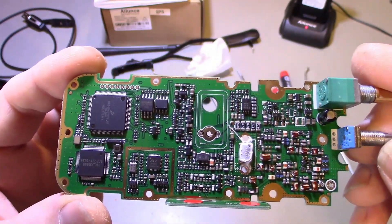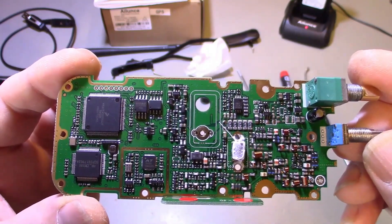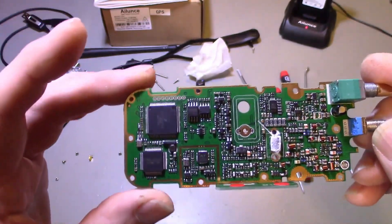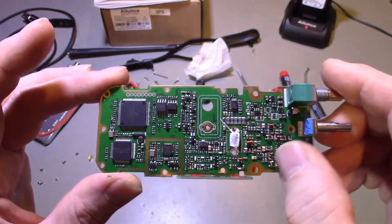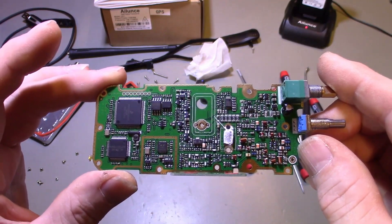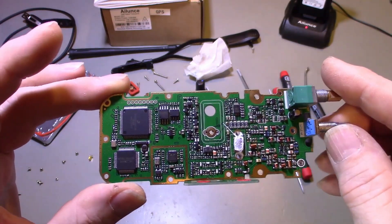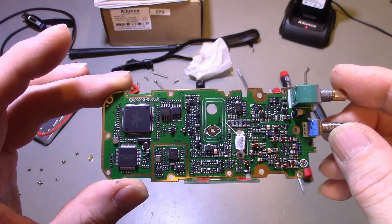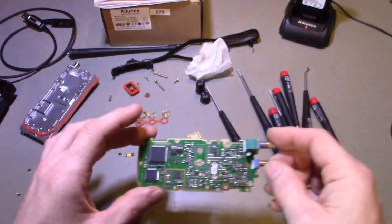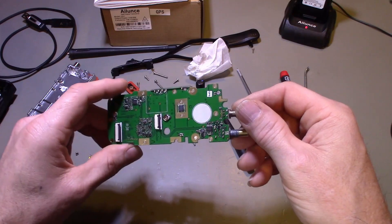There is one trimmer resistor on the other side of the board, but other than that there's no alignment you're going to do on this manually — all alignment is done through the processor. It uses all fixed inductors and transformers. This is like a lot of the President radios; many radios are starting to switch over to alignment through programming done at the factory.